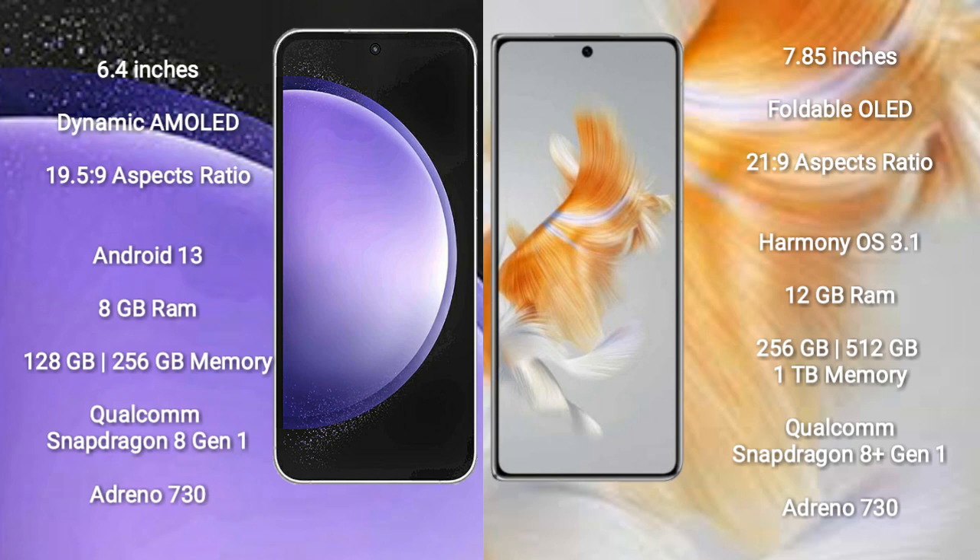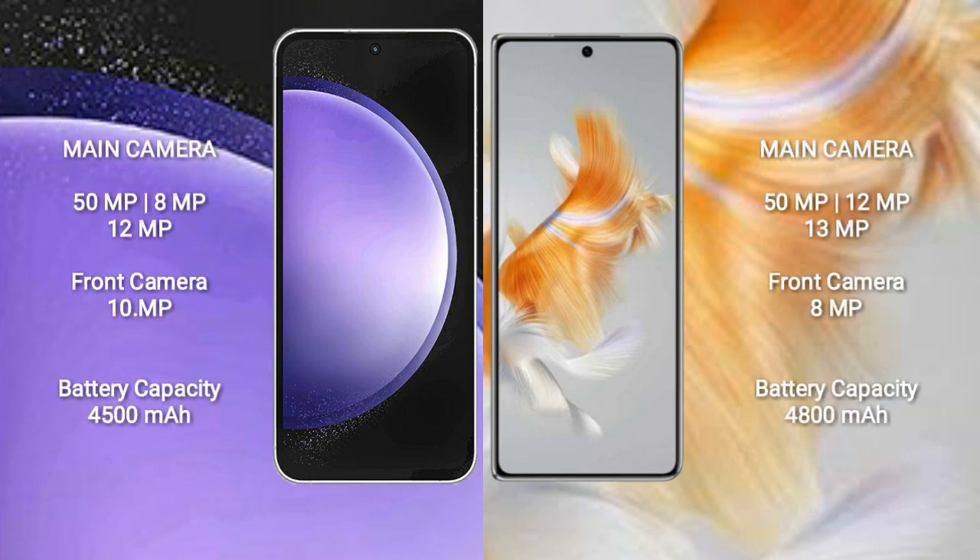Huawei Mate X3 comes with 12GB RAM and 256GB, 512GB, or 1TB internal storage, also powered by the Qualcomm Snapdragon 8 Gen 1 processor and Adreno 730 GPU. Samsung Galaxy S23 Ultra has a rear-side triple camera setup.